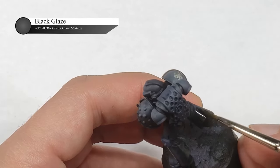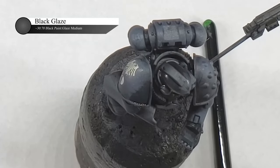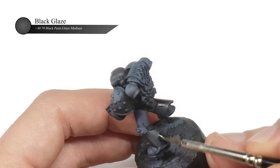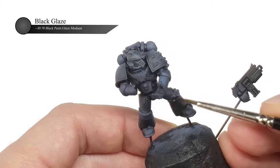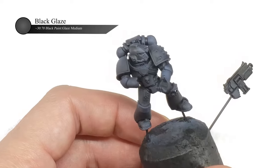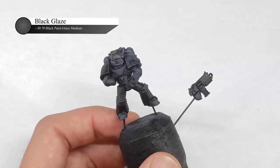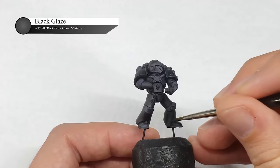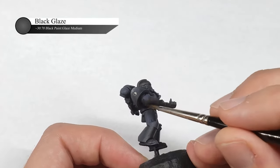I was a little bummed at first with its development and almost considered scrapping the model and starting again, but I soon realized that I could salvage it with a few more steps. To save the model, I made a black glaze and just brushed it into the shadows. For those of you that have not used a glaze before, they are really just thinned down paints and are great for getting smooth transitions of color. After two or three layers, the model was reading as black again and I was really happy with how this looked.